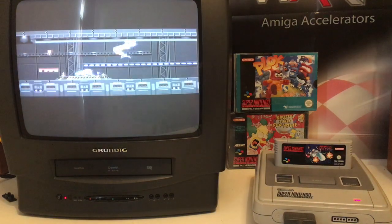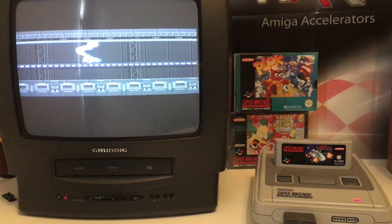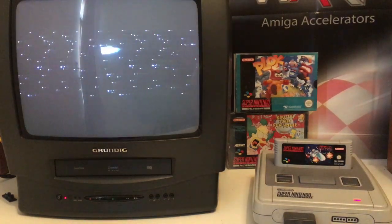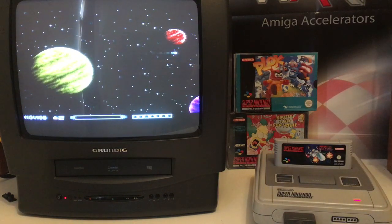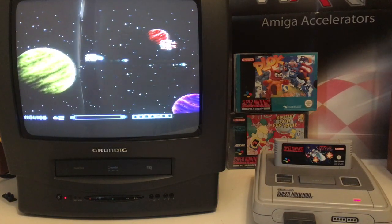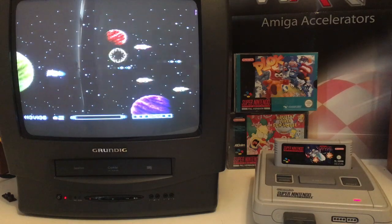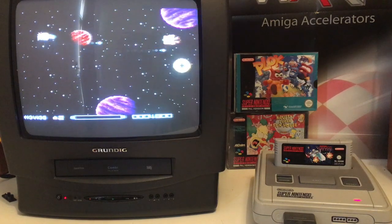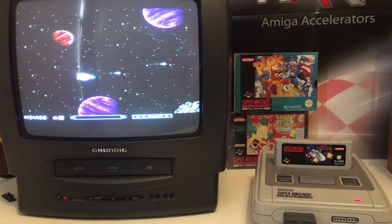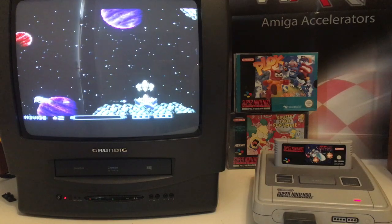In today's video we're gonna look at my Grundig German TV from back in the 90s with a built-in VHS player, hooked up to my Super Nintendo with a super awesome game called Super Art Time. I love it — I'm loving my Super Nintendo. I'm used to playing it on my 40-inch LCD screen, but today we're gonna film it with a CRT, and CRT screens are really really hard to film.